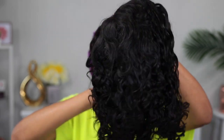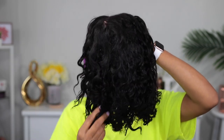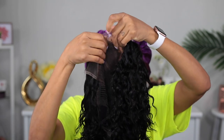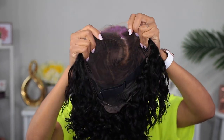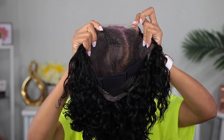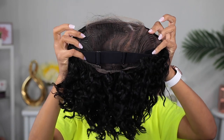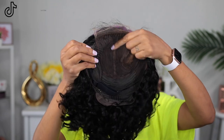Here's the wig I'm gonna be reviewing today. It's a glueless wig with a wet and wavy texture, which is really good. They already have the part in — as you can see it's a side part — and it has some clips on the side that are gonna help hold the hair onto your head. It also has an elastic band in the back to help secure the wig.